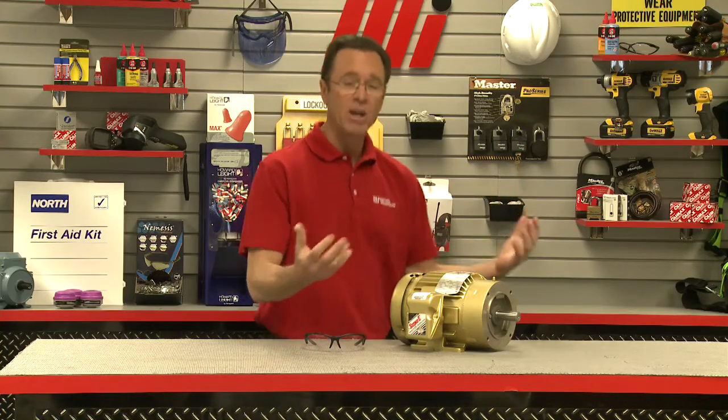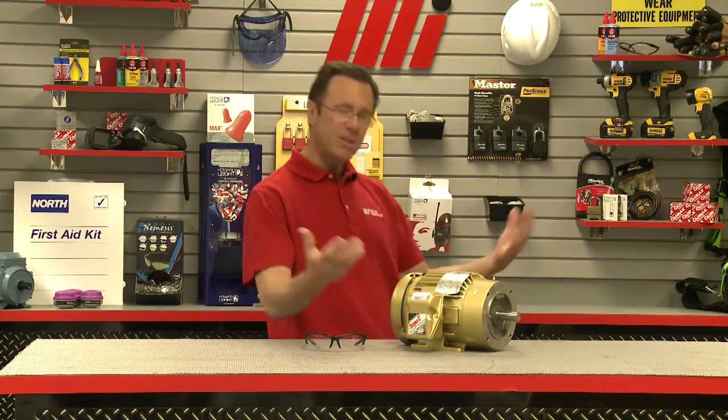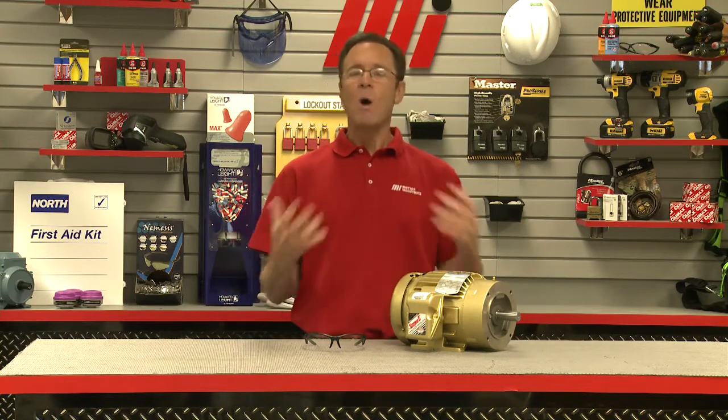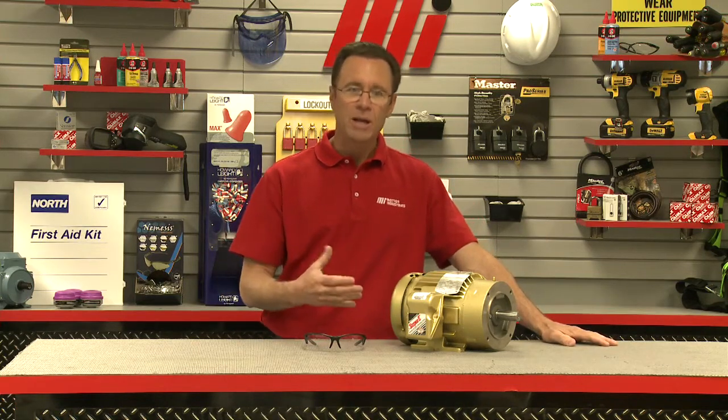Service factor is defined in terms of continuous operation, and just as clearly we're reminded that a motor operated at a service factor greater than one is not the same motor as before. Any continuous operation at a service factor greater than one is going to shorten the life of the motor. Think of it this way — you're running with an armful of boxes, and we add more boxes. What happens? You start to slow down and overheat. It gets heavier, and that's kind of obvious.